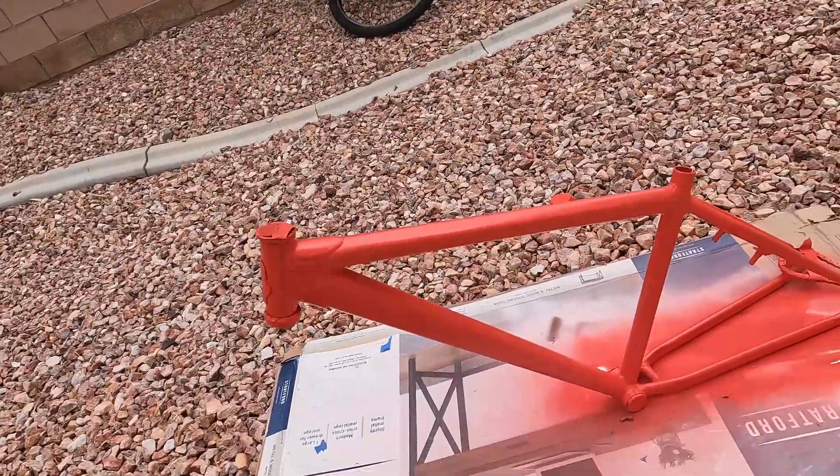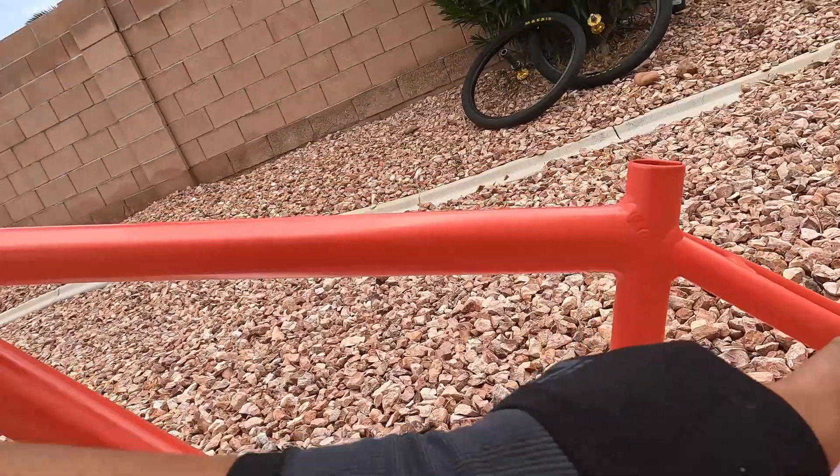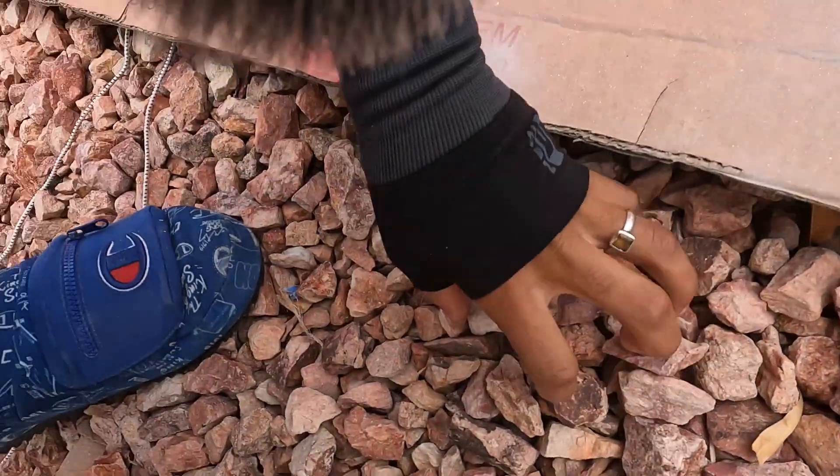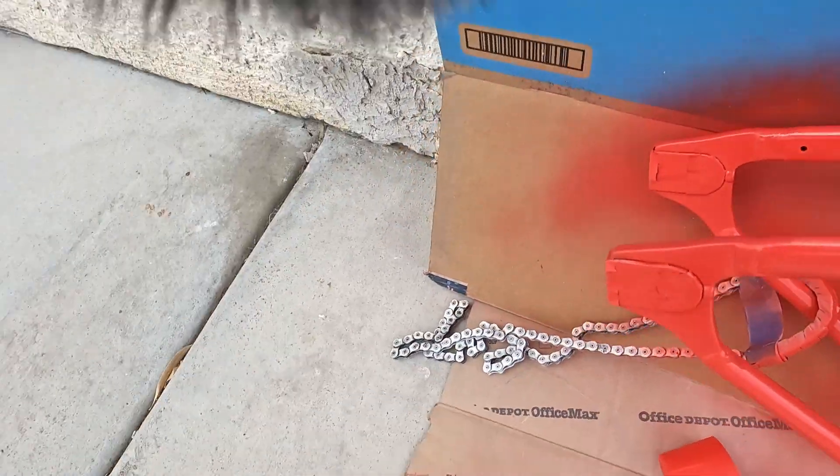Good morning everyone, it is the next day. We finally got the bike a little dry. It fell over last night in the wind and it scratched up some paint, so I just roughly sanded it real quick and put another coat on top of the scratches. We had some damage right here, right here, and right there. I did end up flipping it upside down so I can paint the bottom side. We got to sand these handlebars so that we can start painting.